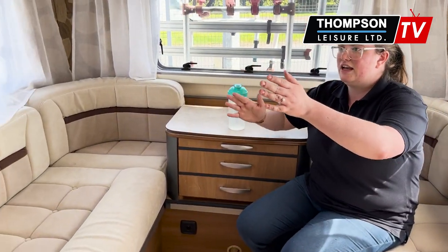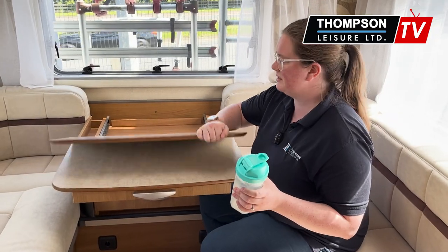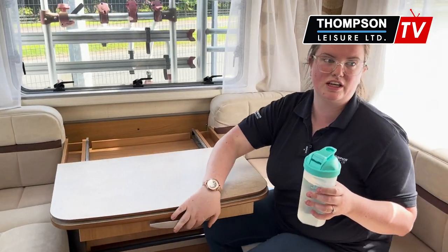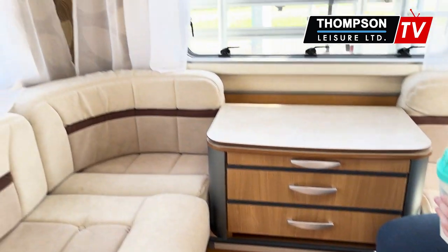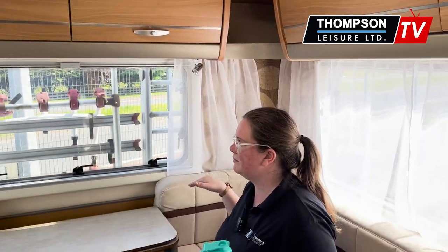You do have a TV here as well, and a nice extendable table. If you're entertaining guests and you want to have your lunch down here instead of up the front, you have the freedom to do that. There's lots of storage, which is lovely — up around the top, lots of storage as well. It's nice and airy in here with all the windows available.